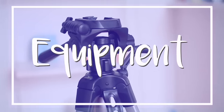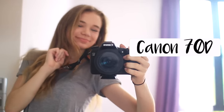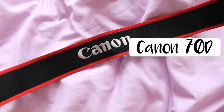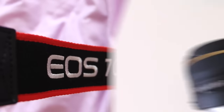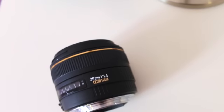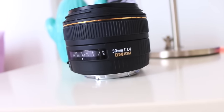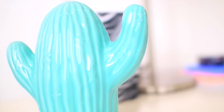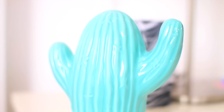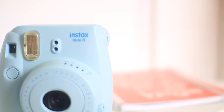You guys are always asking me about what equipment I use, so I thought I would cover that here. For my camera body, I use the Canon 70D and I'm pretty much in love with it. With that, I have the Sigma 30mm 1.4 lens, which most YouTubers use nowadays. What's really great about this lens is that it can focus on certain things and make the background super blurry, which makes your videos look really professional and gives amazing quality.